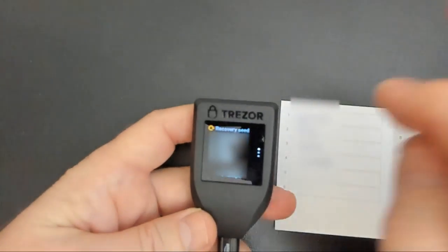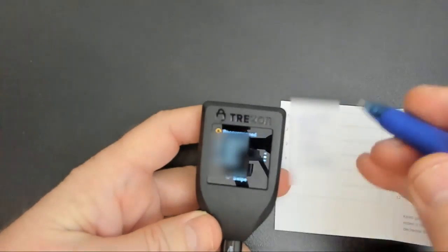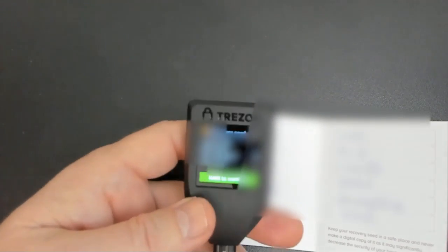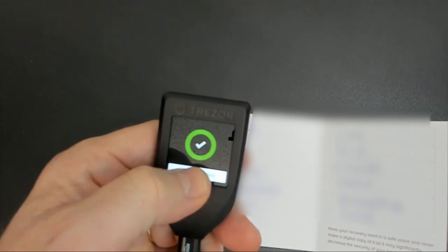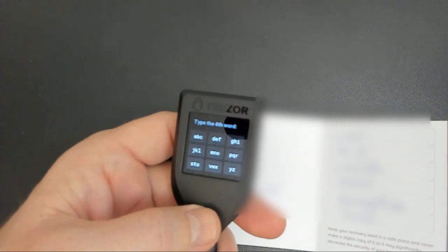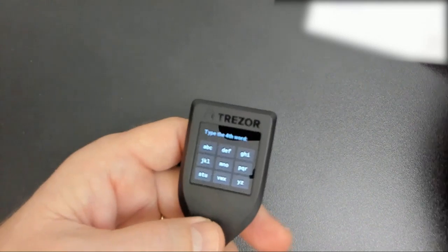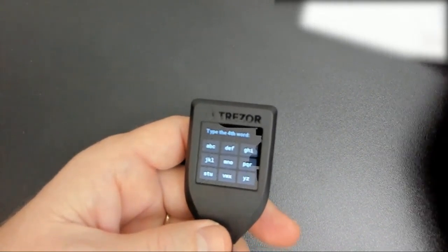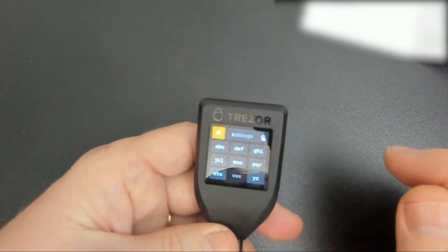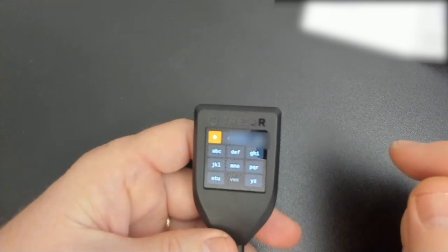When we're done with that, it wants us to swipe. I'm going to swipe up to go to the next number. Then the last step says hold to confirm, so I'm going to hold down this button until I get the check mark. This is going to confirm on the device that I have successfully written down these words. So I'm going to put these aside.